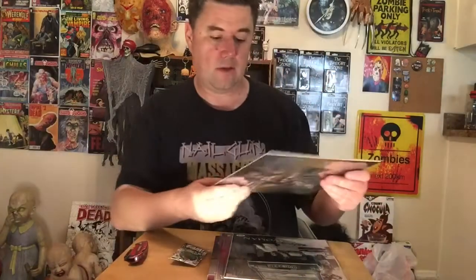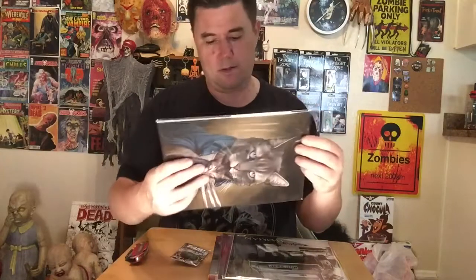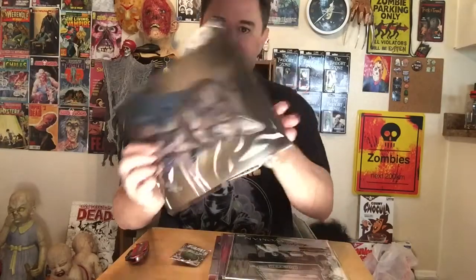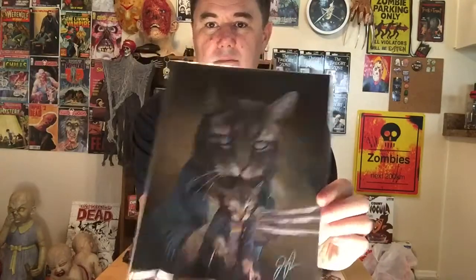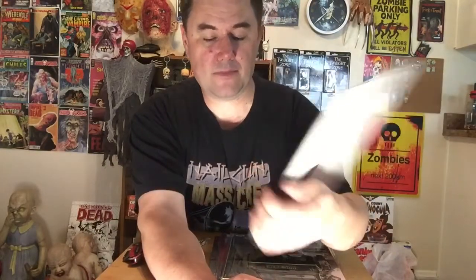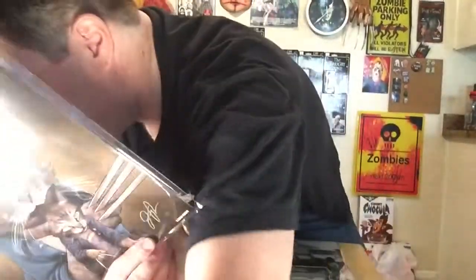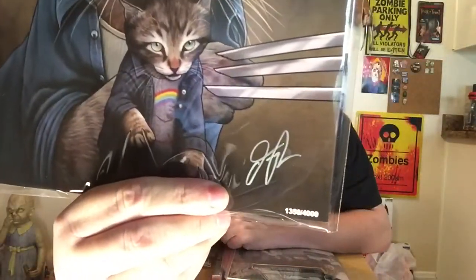There's still more in here. What the hell is it? A print of some kind. Of Wolverine. And it's signed by somebody, and it's limited edition. Number 1350 of 4,000.